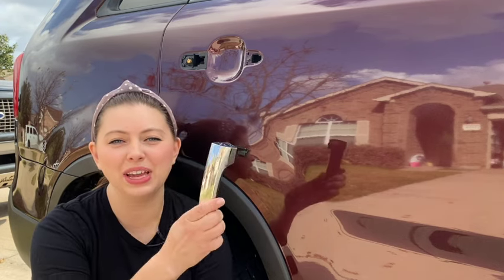Welcome to Pink Caddy Garage. Today I'm making this video because I tried to open my door and the handle came off in my hand. This is the second time that this has happened to me, so I decided to make a video to show you what an easy and quick fix this is — so let's go.